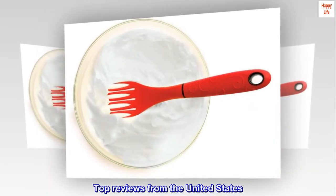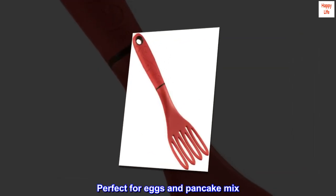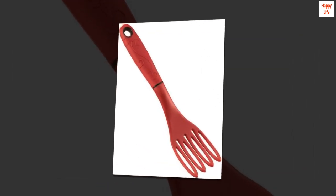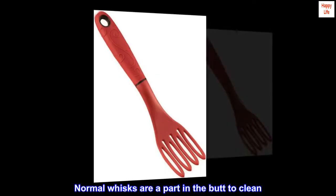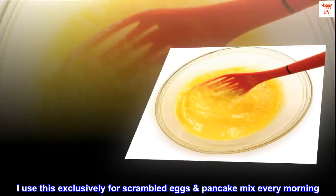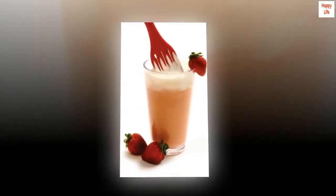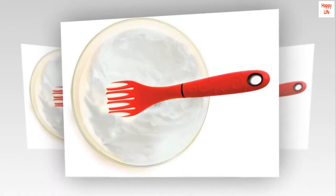Top Reviews from the United States. "Perfect for Eggs and Pancake Mix." For my use case it's perfect. Normal whisks are hard to clean — I use this exclusively for scrambled eggs and pancake mix every morning. Those foods rinse right off with almost no elbow grease. Dries fast.